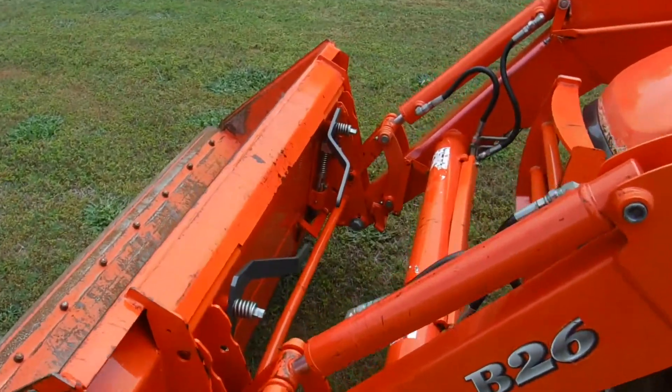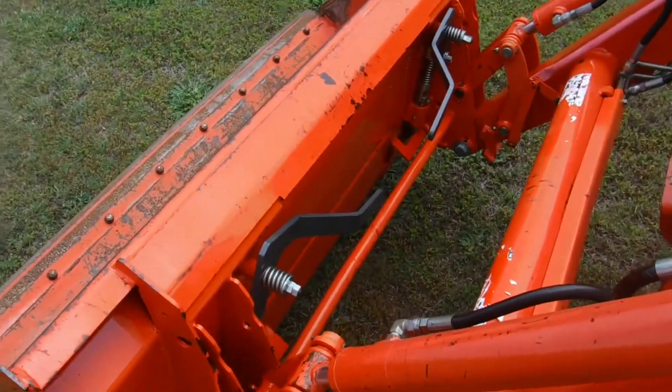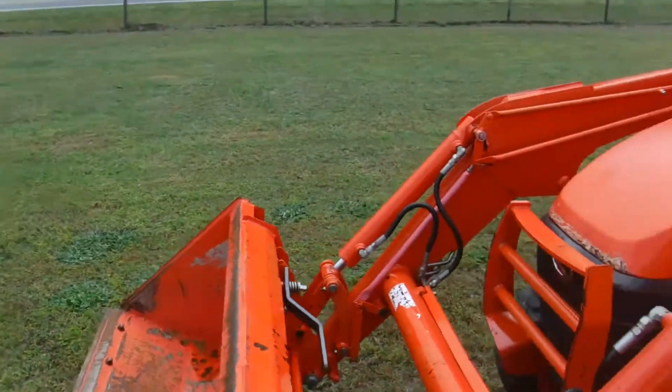Skid steer attached — look here, anything that will fit on a skid steer will fit on this front loader. That's pretty neat.